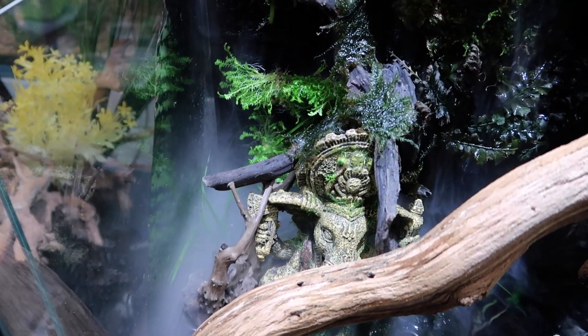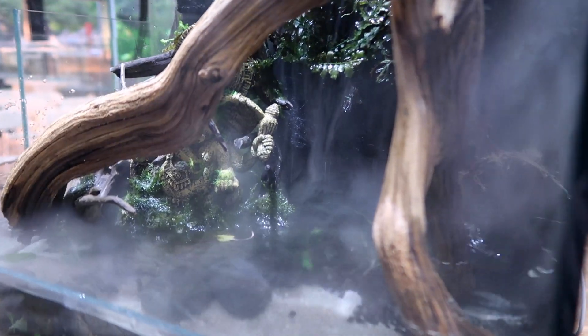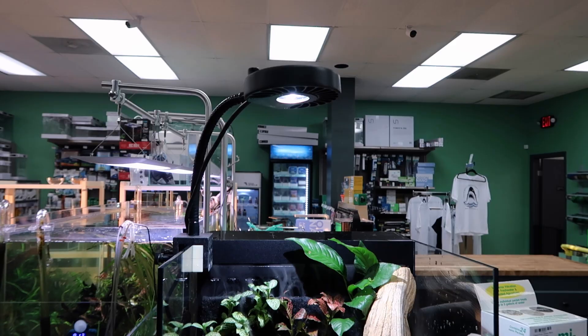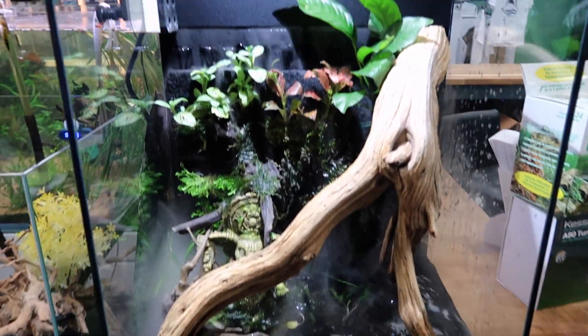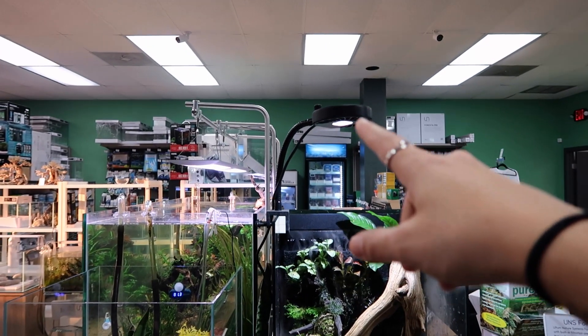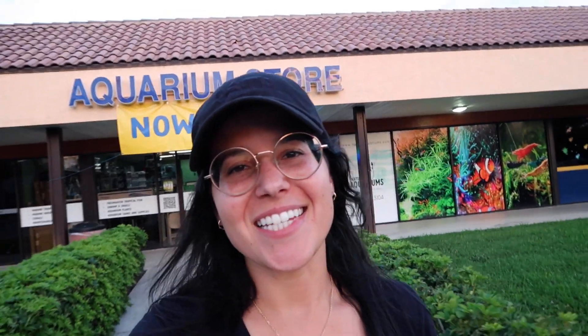There's a mad fog building up behind this thing. I wonder if this would fog out my room. Look at the drip — I really like the drip. I don't know guys, maybe I end up getting this tank now. This thing is pretty sick. Definitely saw it and it makes me want it. I already got the light. We'll see. We learned something new today, guys — hope you enjoyed the video. Thanks so much for watching and I'll see you in the next one. Later.